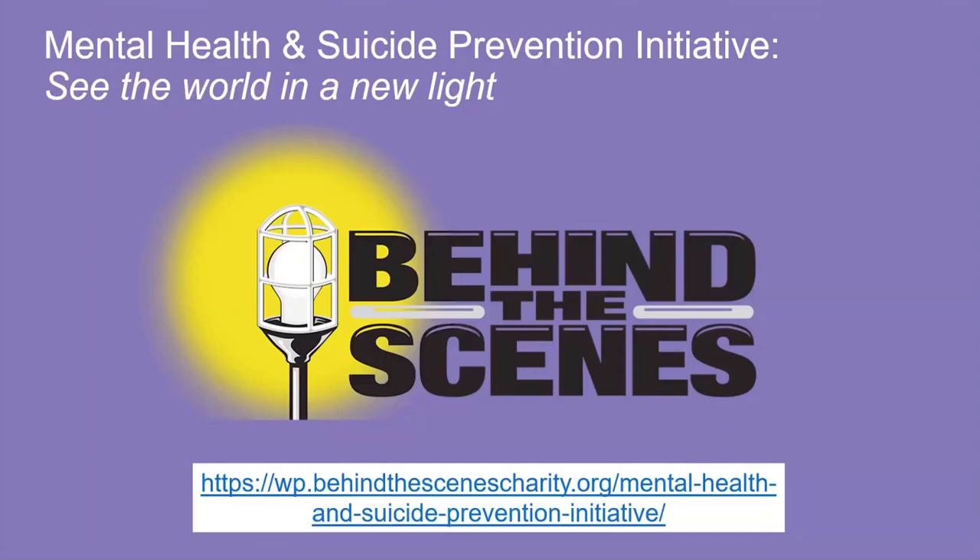The Behind the Scenes Mental Health and Suicide Prevention Initiative is providing tools and resources specifically for entertainment industry workers at btshelp.org/mentalhealth. These include 'Be Seen, Be Heard,' a 24/7, 365 peer-to-peer chat app, an online therapist finder that only includes therapists who understand the industry, anonymous online behavioral self-assessments, easy-to-navigate resource links, and suicide prevention information and posters to help save lives. Go to btshelp.org/mentalhealth for more information.